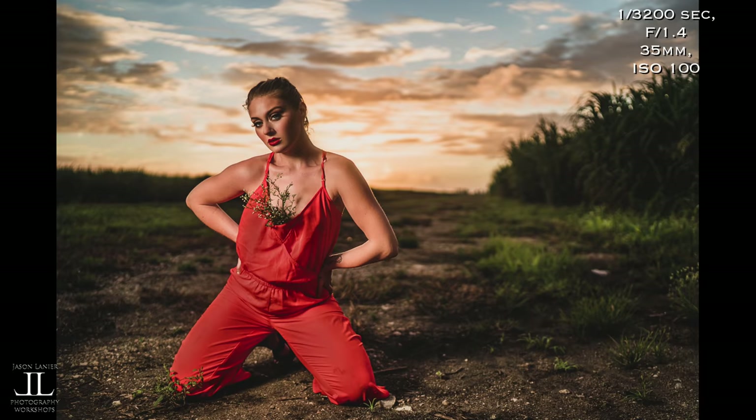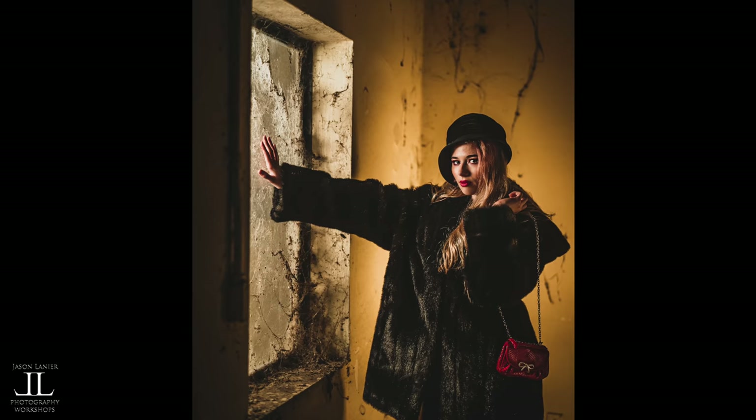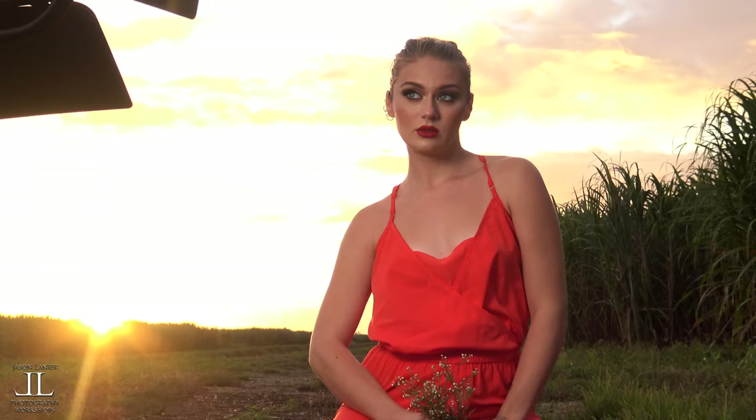If you're looking for cinematic tones, beautiful tones, natural tones, in any way that you want it, this is the light for you.